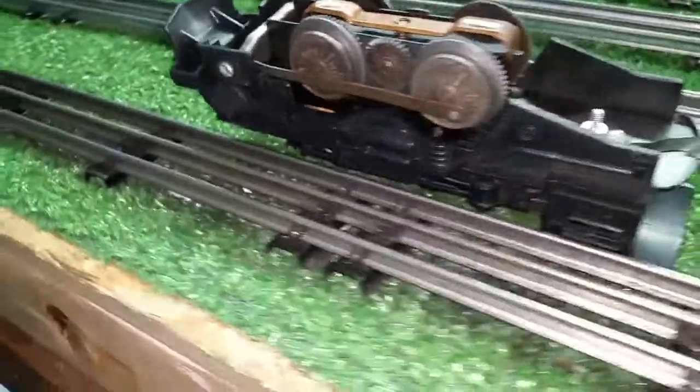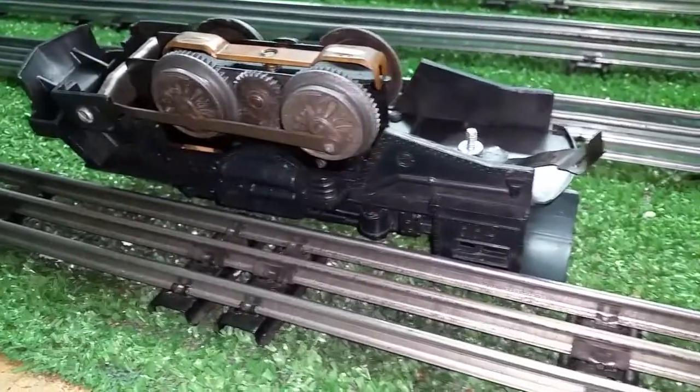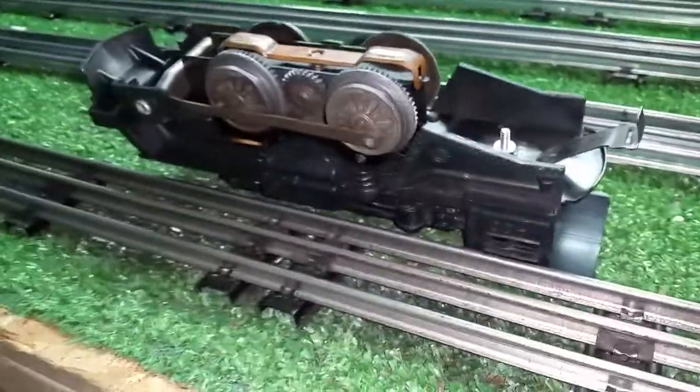Greetings, Benjamin Jay from Ben's Trains with another in the series. I wanted to do a quick video on a really simple expedient for replacing the tab and slot coupler on virtually any Marklin car or locomotive.